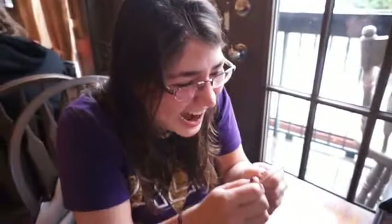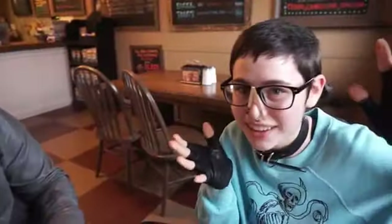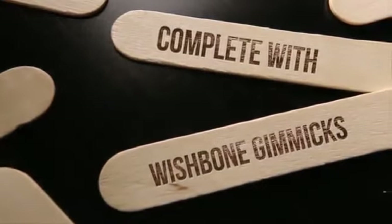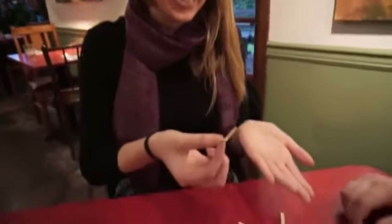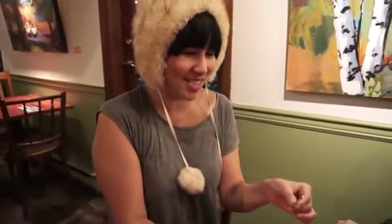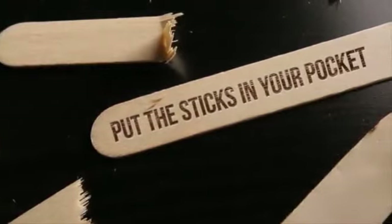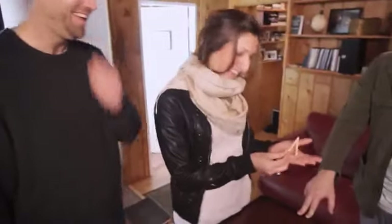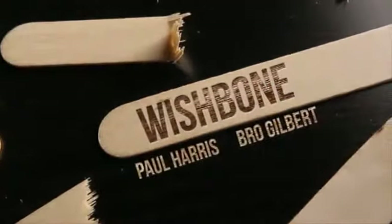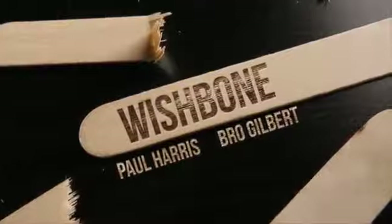No way. Where did you go? What just happened? Oh my God. How did you do that? Oh my God. That's amazing. That's wild. God bless you. God bless you. Bye.